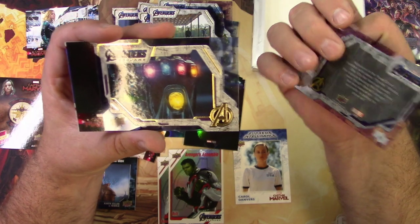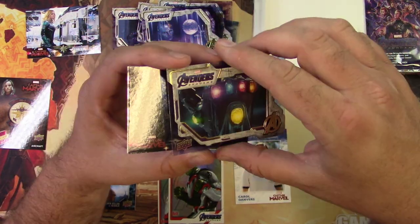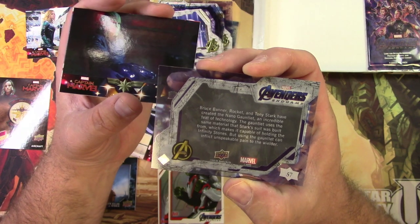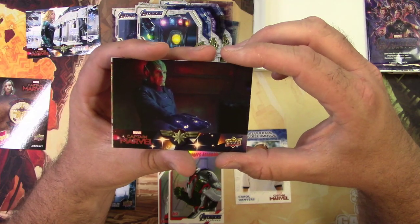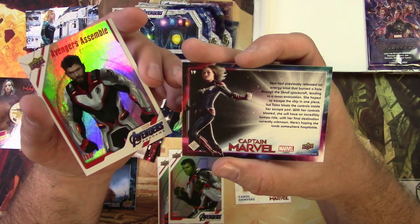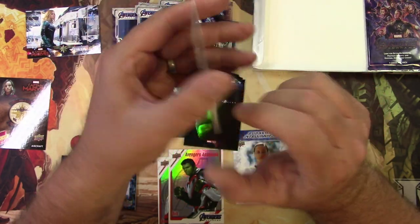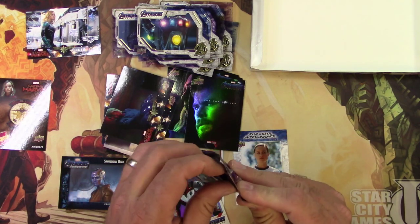There's Nebula, and the Infinity Gauntlet — I really like that one. It's cool just having the gems pictured right there. I thought the back would tell you all about the gems, but no — it talks about the gauntlet at least. Then Captain Marvel, the Skrull dude who ends up not being a bad guy, and Thor in his cool kung-fu action battle suit.